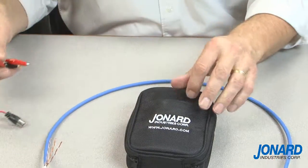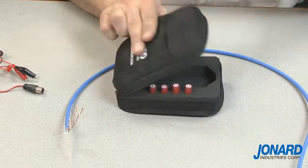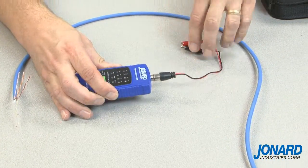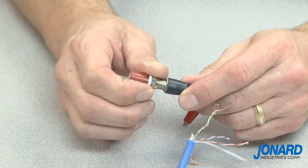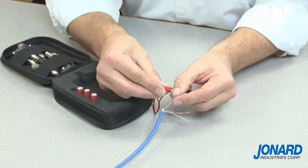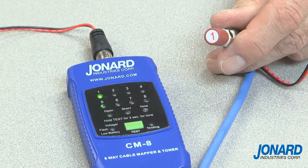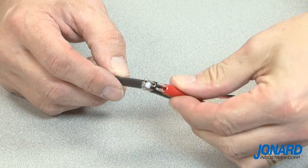The CM17 cable mapper and toner kit can also be used to locate un-terminated speaker, alarm, security, and other various types of low voltage cable. Simply connect the coax F male alligator clip adapter on the cable mapper and clip the alligator clips to the cable. Next, connect the coax F female alligator clip adapter with an identifier at the end of the adapter to the cable. Press the test button and the LED will illuminate. For un-terminated coax cables, clip one alligator clip to the cable shield and one to the center conductor to get a numbered reading.